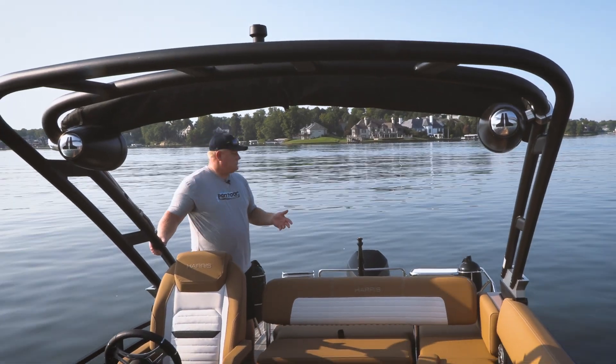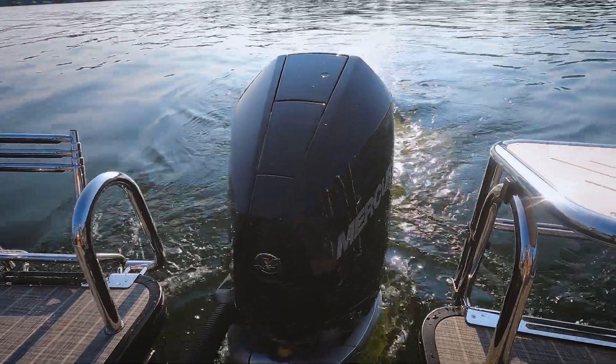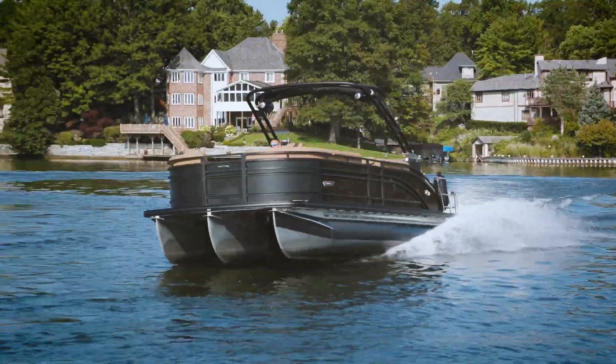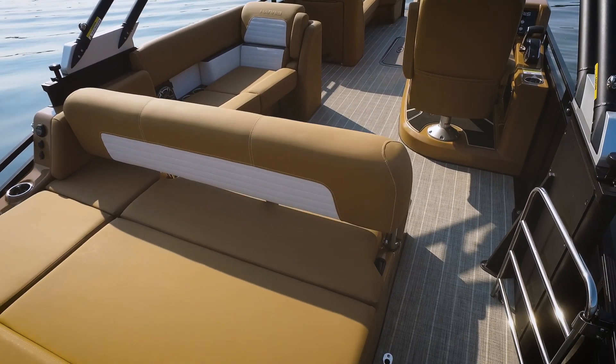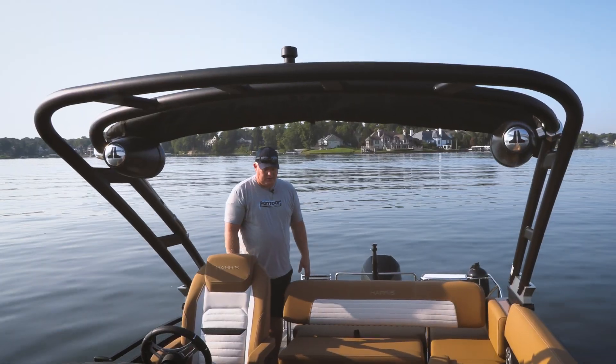It just starts with the tower, and it's backed with that Mercury 300 horsepower — so not only does it look sporty, it definitely rides sporty as well. And then check out the seating configuration: right now it's a nice L-shaped seating arrangement.